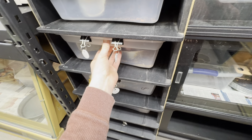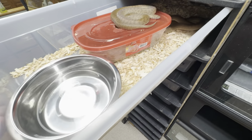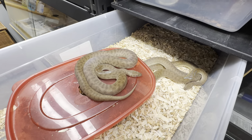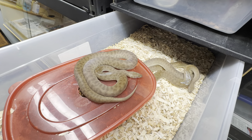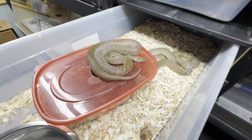It's Christmas Eve 2023, and this is just a children's python breeding update. So this pair, I think, is a little behind the other pair. And this is the female, and that's the male.